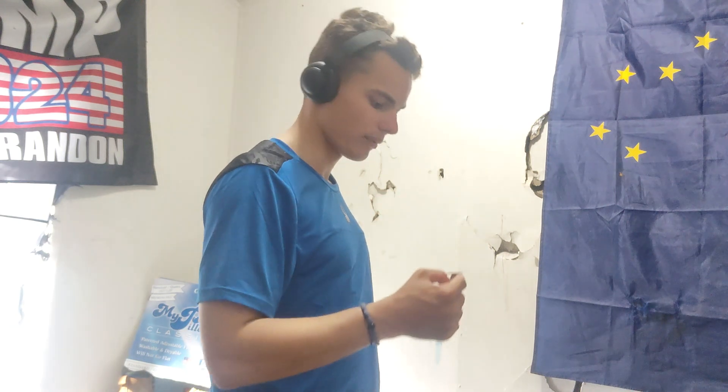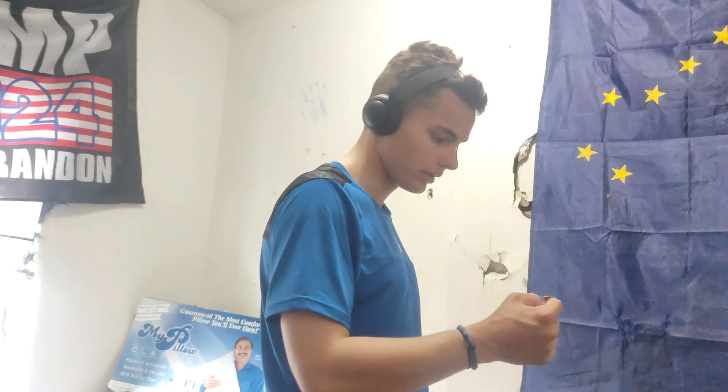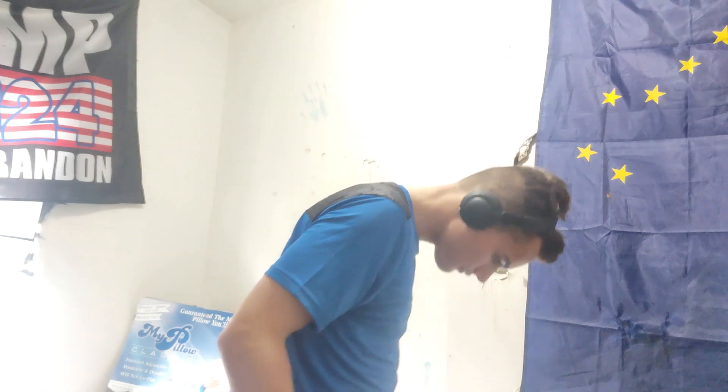I'm going to do a coin toss. Heads is Irish Blend, tails is Salted Caramel. I would hand the camera to show the coin toss on the floor, but my room is a mess, so you're going to have to take my word for it. It's heads — we're trying the Irish Blend first.